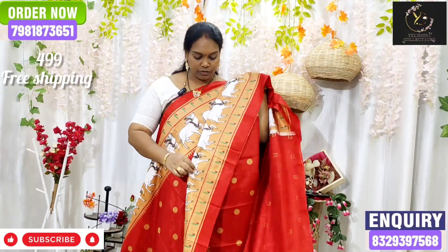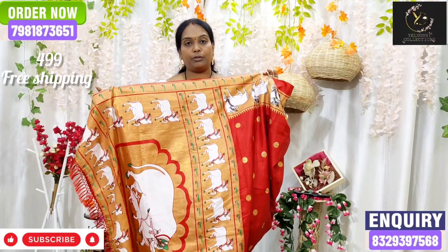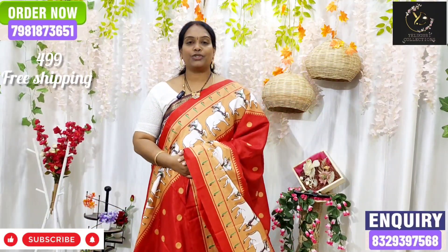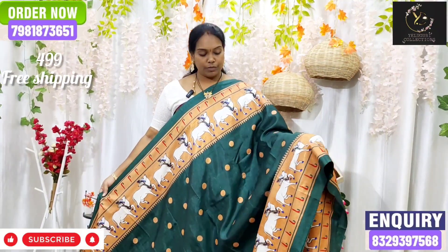We have a single-step border. And the yellow portion. The blouse. The next color is the color combination.